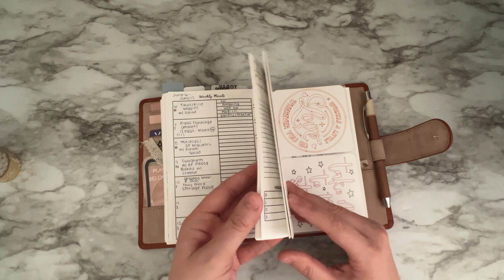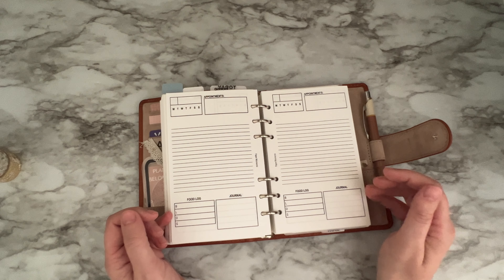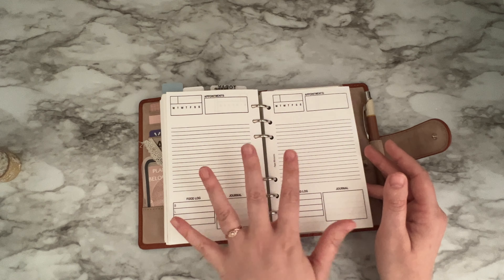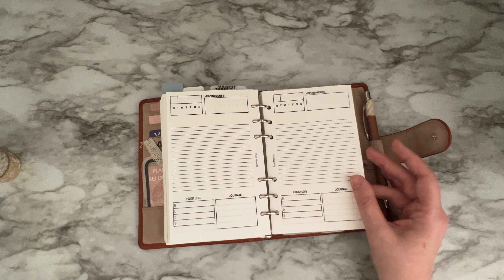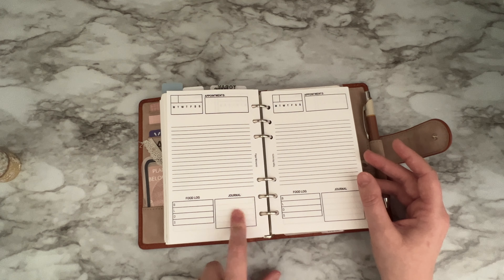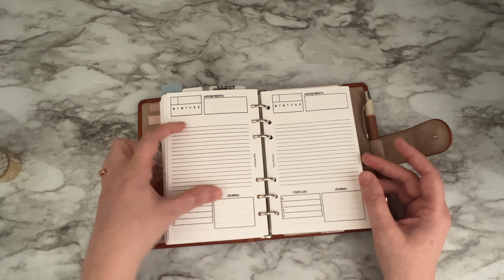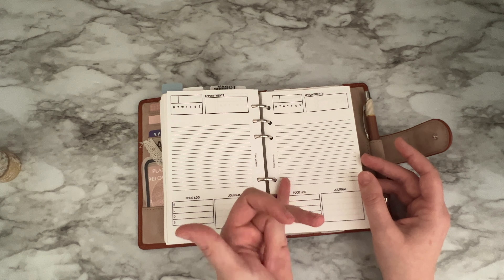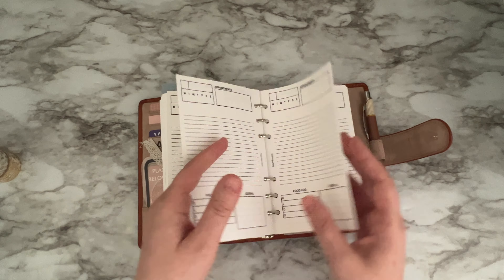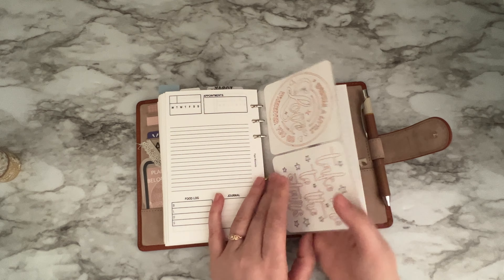I printed some dailies for myself but I think I'm going to change the format before sharing them. This is what I have so far — I like to write a little journal of how I felt and keep track of what I've eaten, plus stuff I need to get done. I might put the tasks into a checkbox layout before giving them away. But the content is the same kind of stuff.